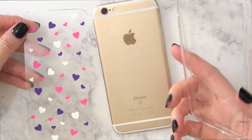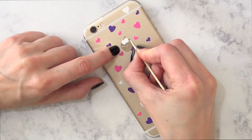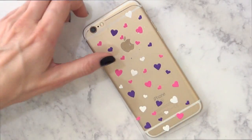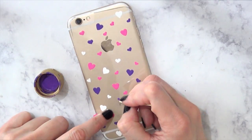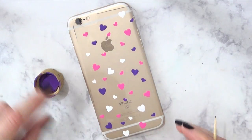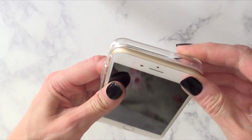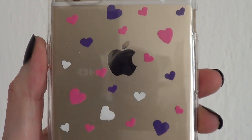Before putting the whole thing together, I'll place my design to check if I like the final result — if not, I'll remove a few hearts. Once the paint is fully dry, I take my toothpick and peel it off — it comes right off. If you want to see exactly where to place the hearts, you can lay the sheet on top of your phone and paint right on it. Then wait for it to dry and assemble by placing the sheet on the back of the case.